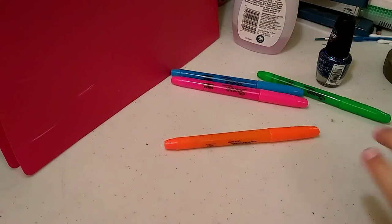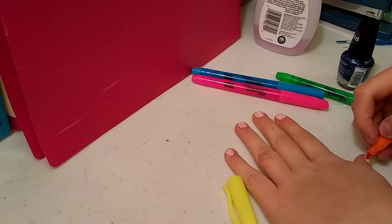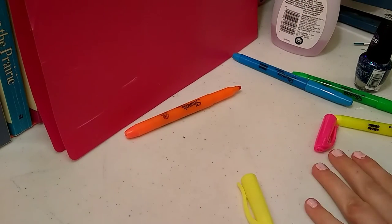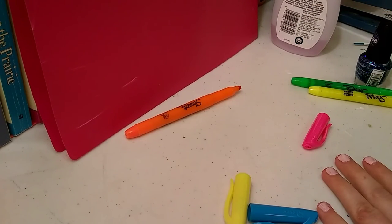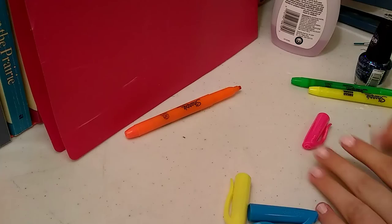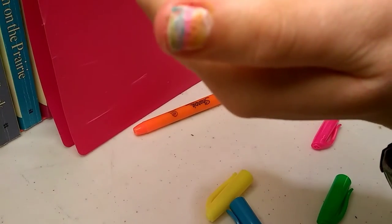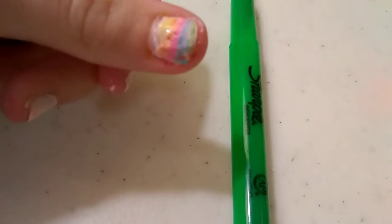Next we have the highlighters — five different colors. The order I went was yellow, orange, pink, blue, and green. You can barely see it in this shot because I was really trying to get in there with the highlighters to make it very vibrant. It was a little bit hard for me to show them on camera. Oh my goodness, there's my little thumb — it's so beautiful!